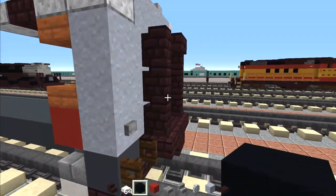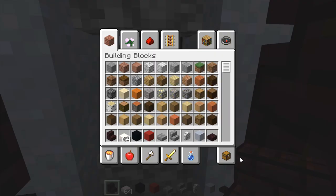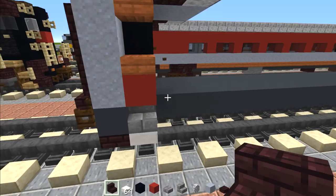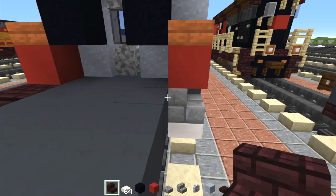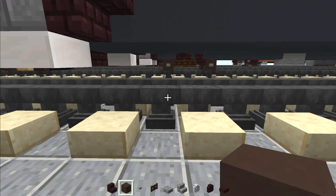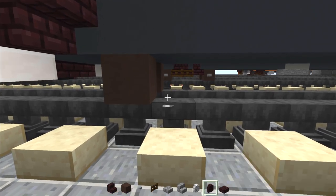For the doorway, add diorite wall top and bottom, and the middle is going to be black stained glass pane. Then next to this stone brick stairs, add upside down nether brick stairs facing the center of the carriage — same thing on the other side. Now we're going to add the wheels. Go down here and add gray terracotta — a pair of those will be our wheels.